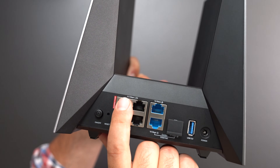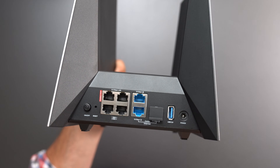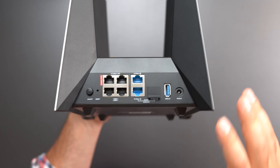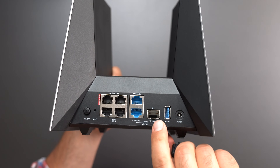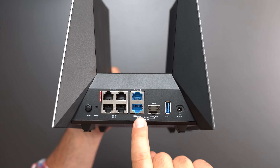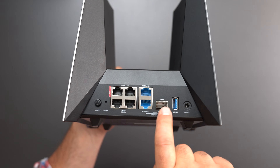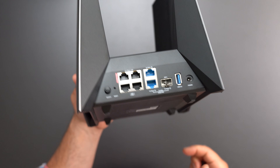We have four 2.5-gigabit ports — one labeled as a gaming port — and two 10-gigabit ethernet ports, which is amazing because it can handle internet speeds up to 10 gigs. It also supports a 10-gig LAN. Optionally, you can use the 10-gig SFP+ port, but note that the SFP+ port and the bottom 10-gig ethernet port are shared — use one or the other. We also have a USB 3.0 port and the power plug.